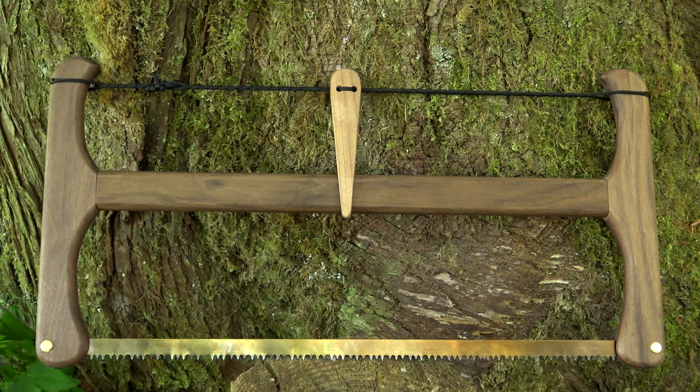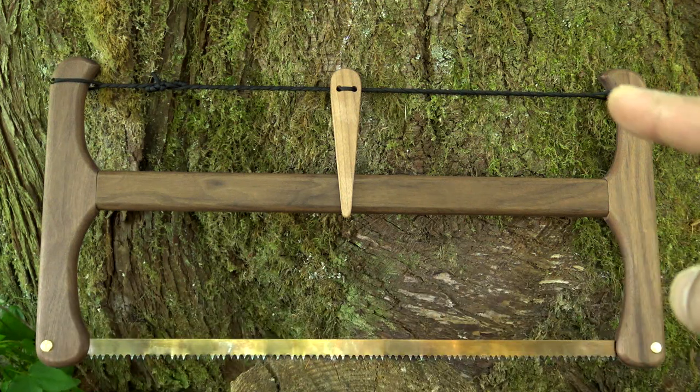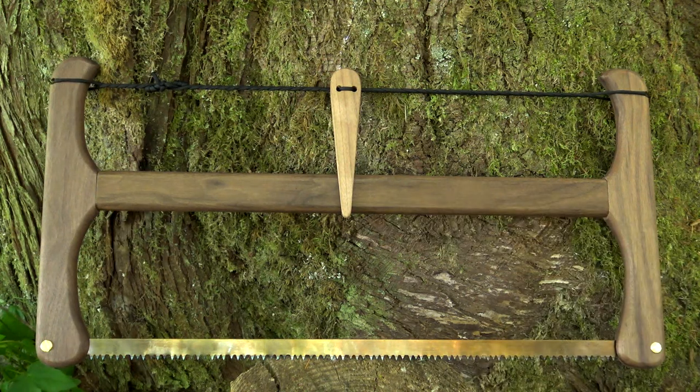The Stoll Collapsible Buck Saw is made by Stoll Outdoor Solutions. It has an assembled length of 24 inches, a height of 12 inches, a cutting depth of 6 inches, and weighs approximately 1 and 3 quarter to 2 pounds, depending on the type of saw blade that you choose.